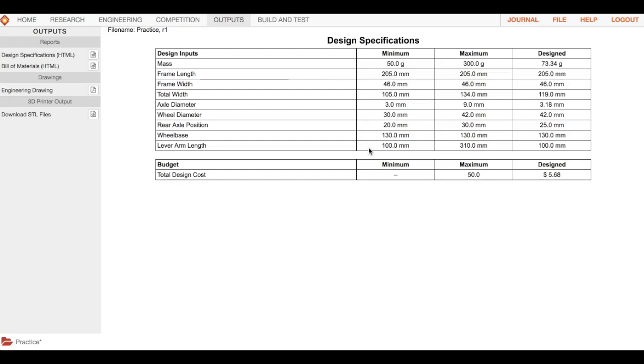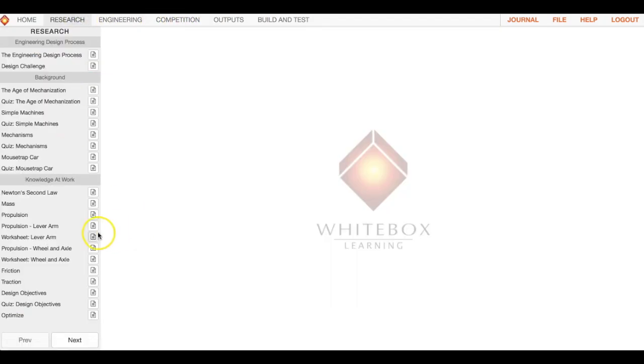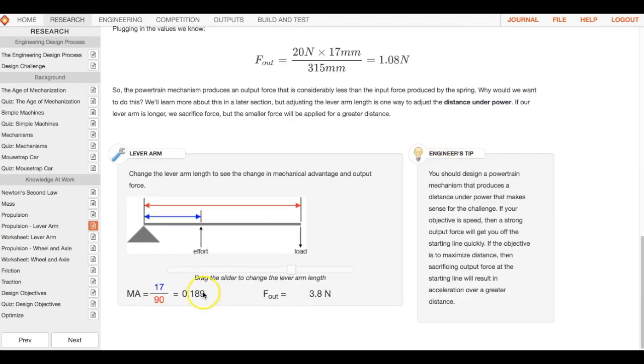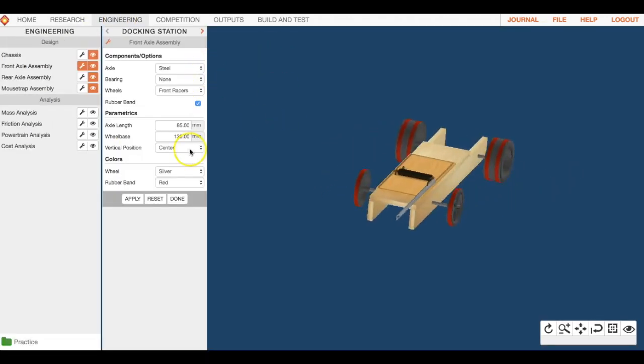There are things you need to change if you want to do well in the competition. Go back to the research section and look up lever arm — it talks about the purpose of the lever arm and the effect of its length. There's an engineering tip that explains how for speed you want a certain length, and for distance a different length. Use the slider to figure out how long you want your lever arm to be.